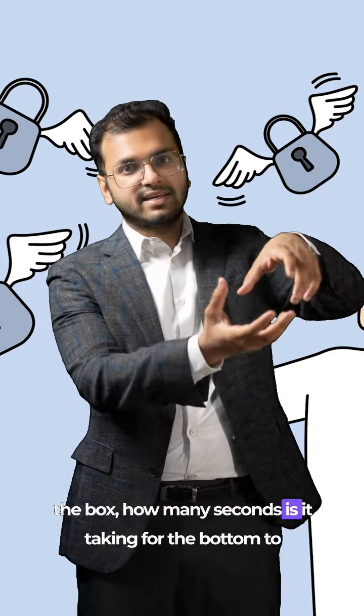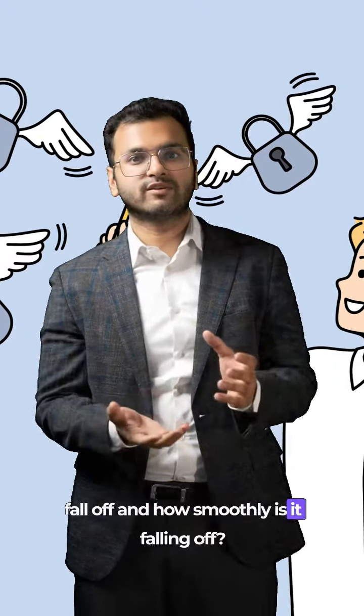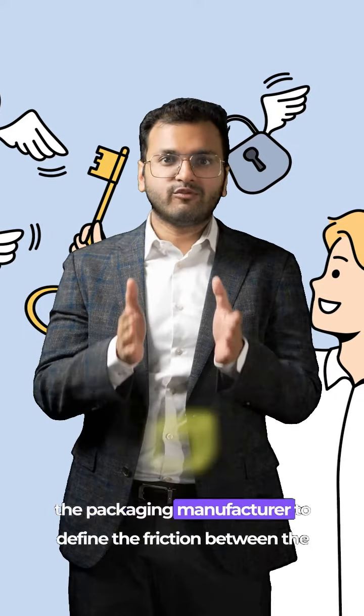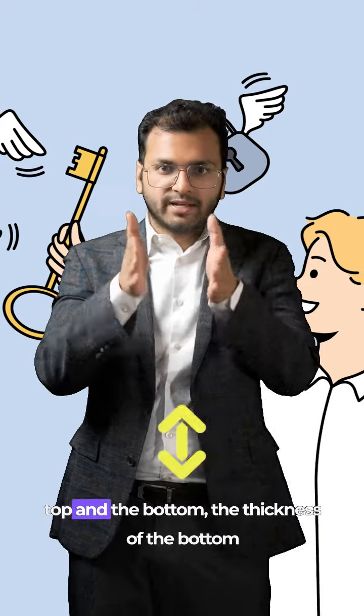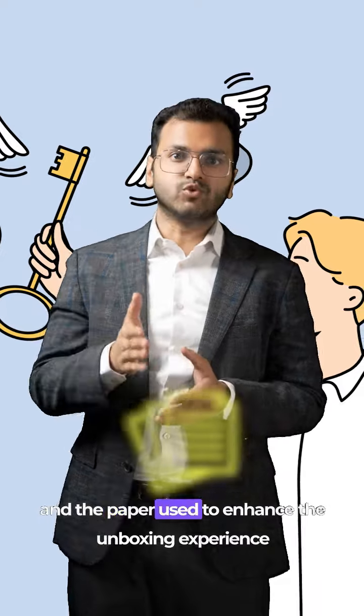you measure how many seconds it takes for the bottom to fall off and how smoothly it falls off. This is a key component that allows the packaging manufacturer to define the friction between the top and the bottom, the thickness of the bottom, and the paper used to enhance the unboxing experience.